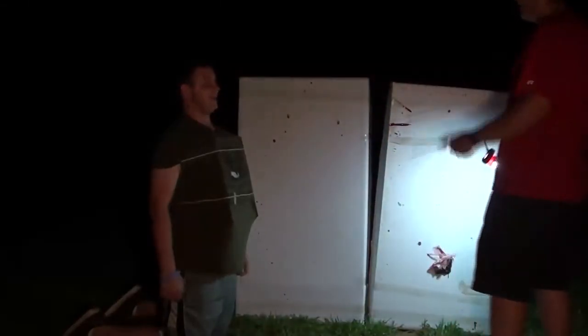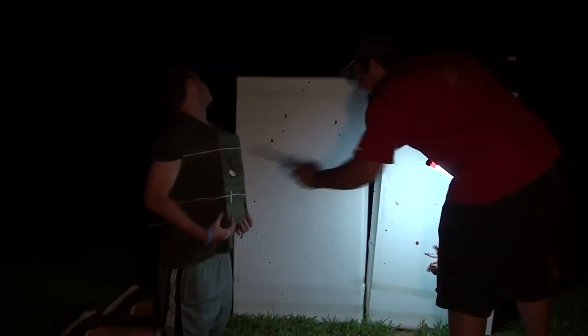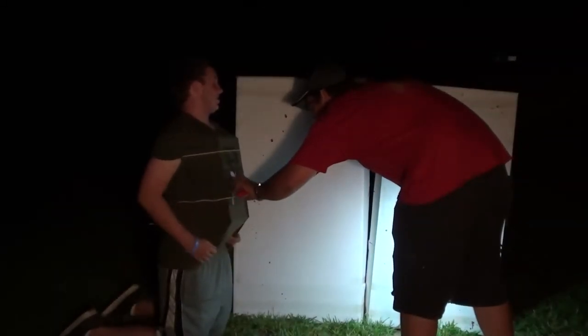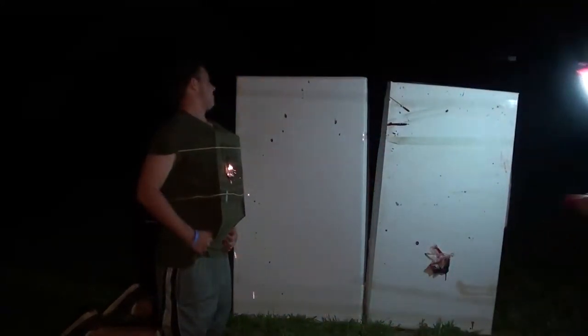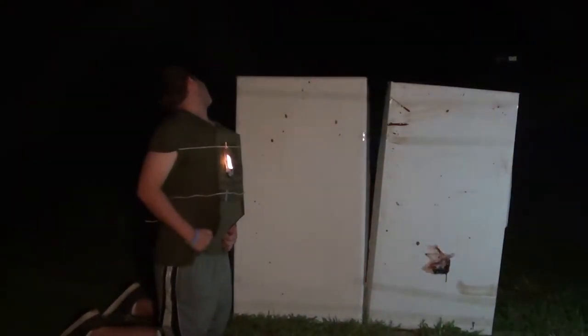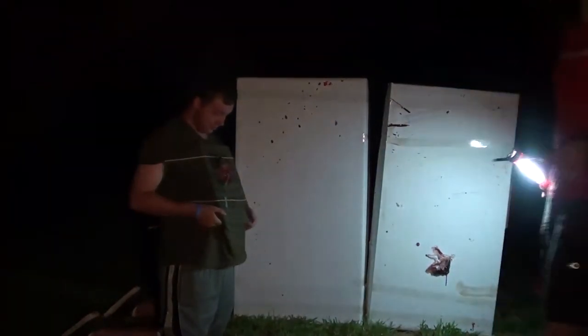We got it kind of down to a science and then we used it how it was supposed to be used on a person. For the first real test, we used the same idea — the plywood to protect me — so there's this big thing of plywood sticking out, all nasty and ugly. Then we actually went over to plastic bags. Apparently plastic bags are easier to break through with a black cat rather than saran wrap. Who knew?